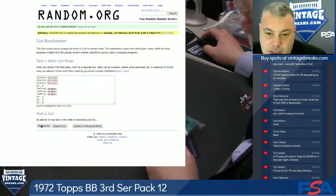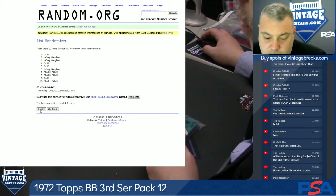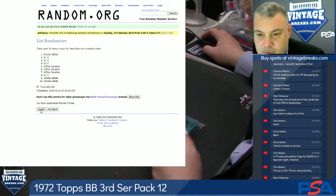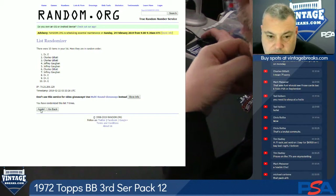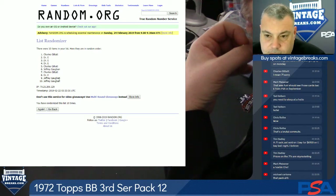Yeah, that was a pretty bad 85-0 peach. 1, 2, 3, 4, 5, 6, 7, 8, 9, 10.